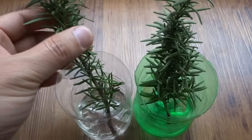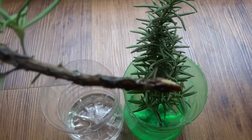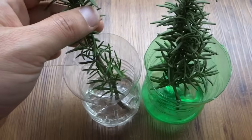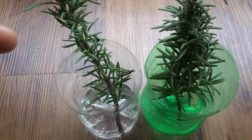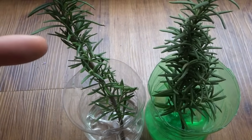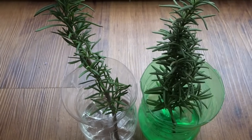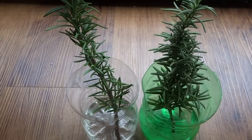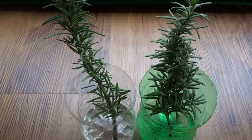Here it is six days later, and the branch has started to form some roots. If you leave it here for a few more days, the roots will form much longer, and that's when you can transfer it into your hydroponic system or just put it into soil, and this branch will grow into a new tree. As you can see, propagating herbs is very easy — you can try this with other herbs as well. I hope you enjoy the video; if you have any questions or comments, be sure to leave them below, and thank you for watching.